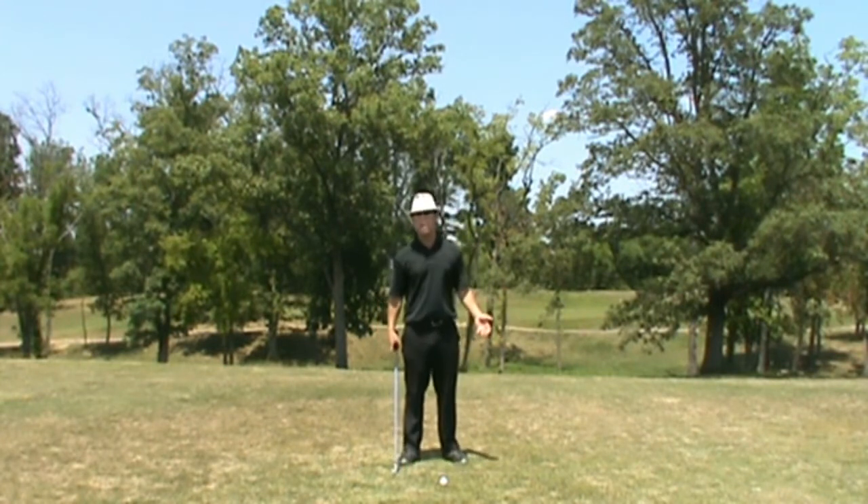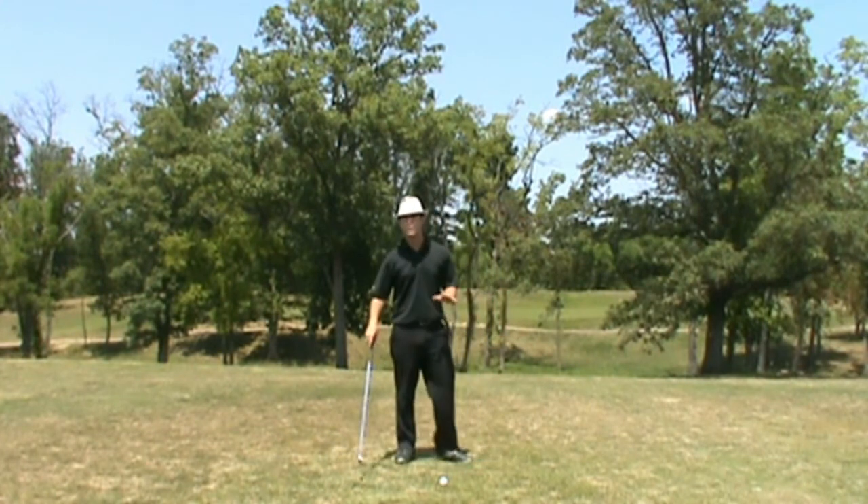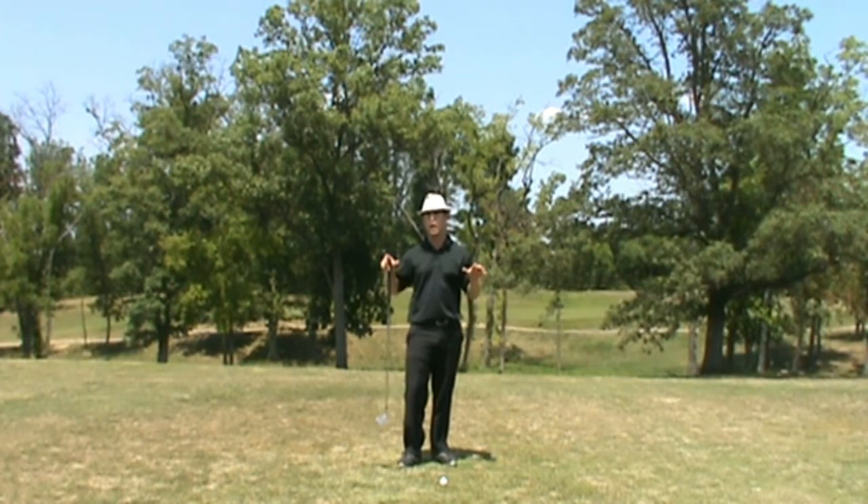Look at where we're standing right now. Every shot out here is a flat lie. As soon as you get to the golf course, it's a whole different story. What I'm going to teach you today is how to turn any lie — uphill, downhill, side hill, any lie — into a flat lie.